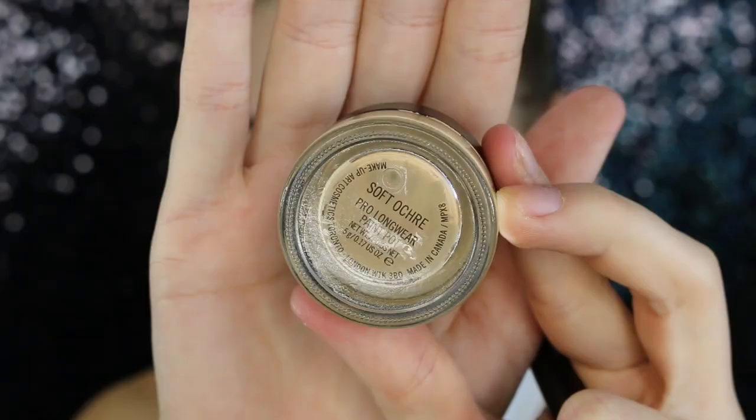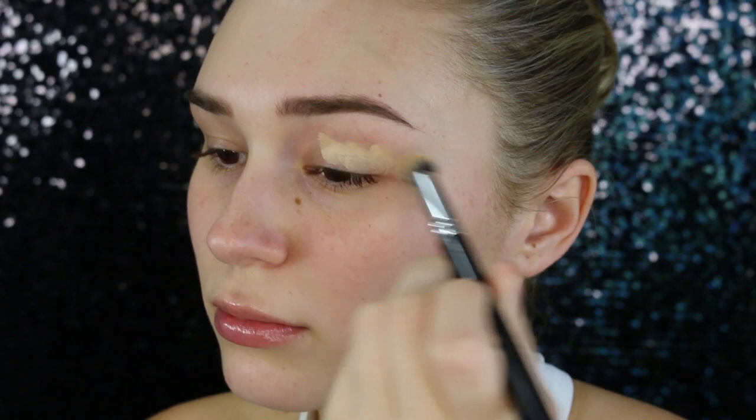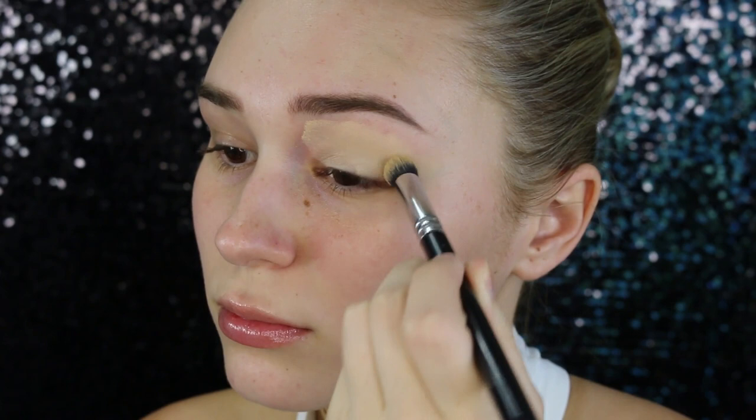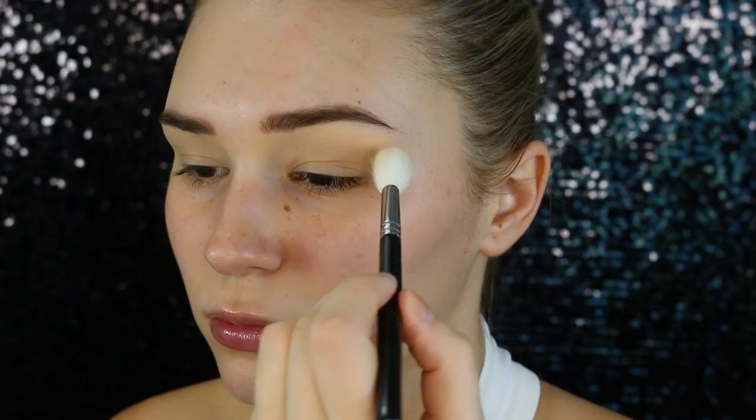Hey guys, I hope you're doing well. Let's jump straight into this tutorial. I'm going to start by taking my MAC Soft Ochre paint pot and I'm just going to prime my eyes with this as per usual. I just want to say sorry if my voice sounds really croaky and annoying — I'm sick at the moment, but I wanted to film this video anyway. The next step is to set that paint pot with some powder.